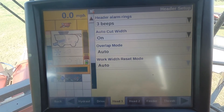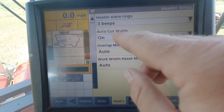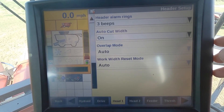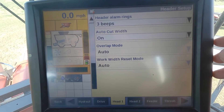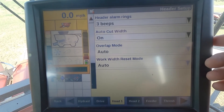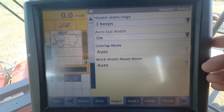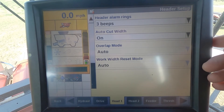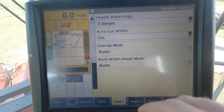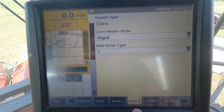Hitting the down arrow, we've got our header alarms set at three beeps, and auto cut width we have set to on. You can leave this on with the corn head. When we are running in soybeans, we'd like to have this on so it automatically adjusts the width of the platform.